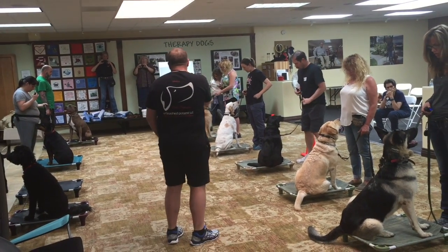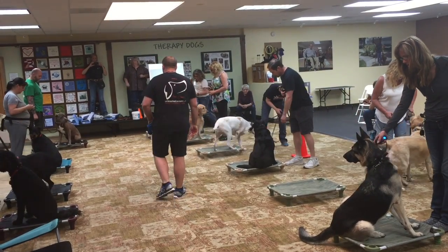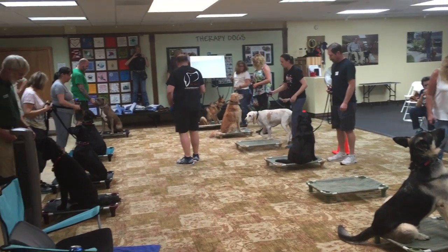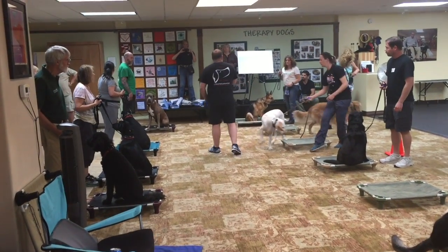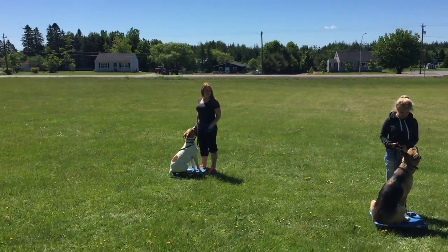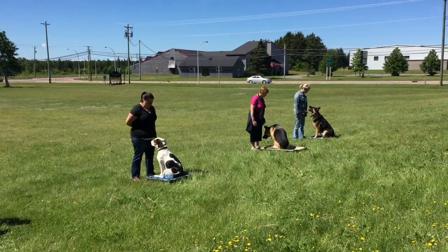One of the biggest things that I find in society when I meet people or potential clients — one of the things I ask them is what are your goals? And they're just like, I just wish my dog would listen to me, I wish my dog would pay attention to me. So the art of attention is not just having the dog sit and stare at you, although that is one of the coolest features and behaviors that we teach at Unleash Potential — severe distractions.